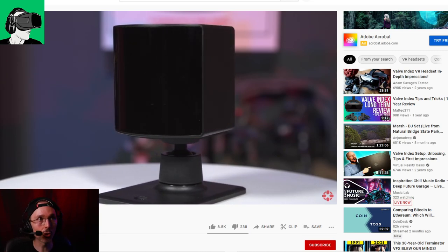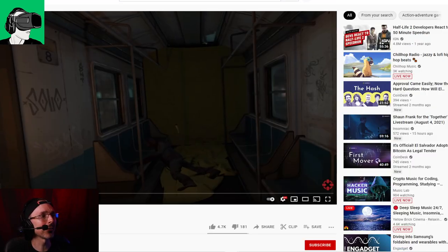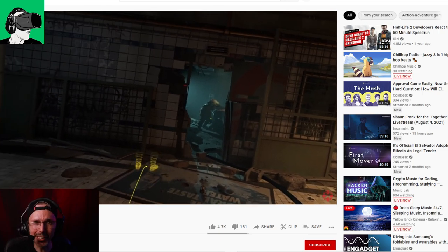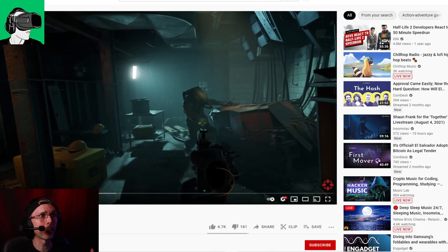They've sold around 200,000 units in total. When they first released in 2019, they sold 59,000. But when they released Half-Life: Alyx — basically the world's most anticipated VR game, which pulverized and created brand new standards for graphics, textures, gameplay, and storyline — it spurred more than 100,000 people, according to Wikipedia, to purchase the Valve Index. It's pretty amazing that a game could create that kind of traction in sales for a VR headset.